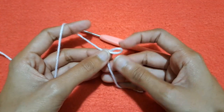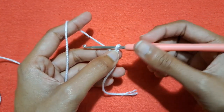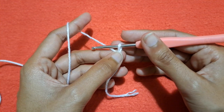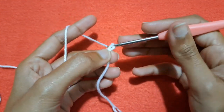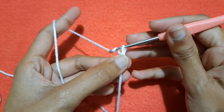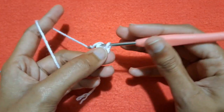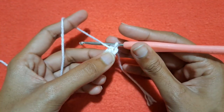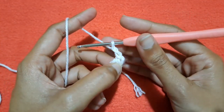First of all make a slip knot like this, and then with the help of a crochet hook you would start making chains. You can also make a magic ring if you want, or you can make double crochets on a chain ring. So make chain 1, chain 2, and then chain 3 and make a slip stitch into this 3rd chain to start our first round. Make chain 1 and then chain 2.